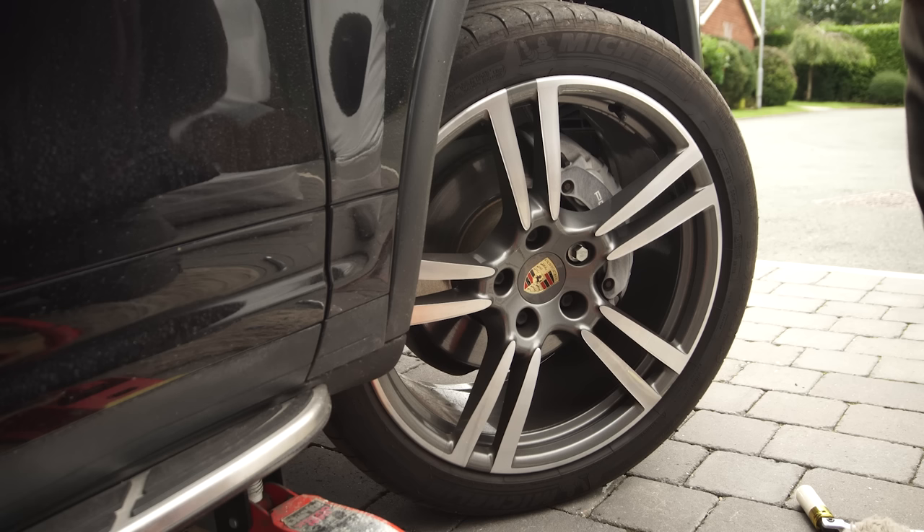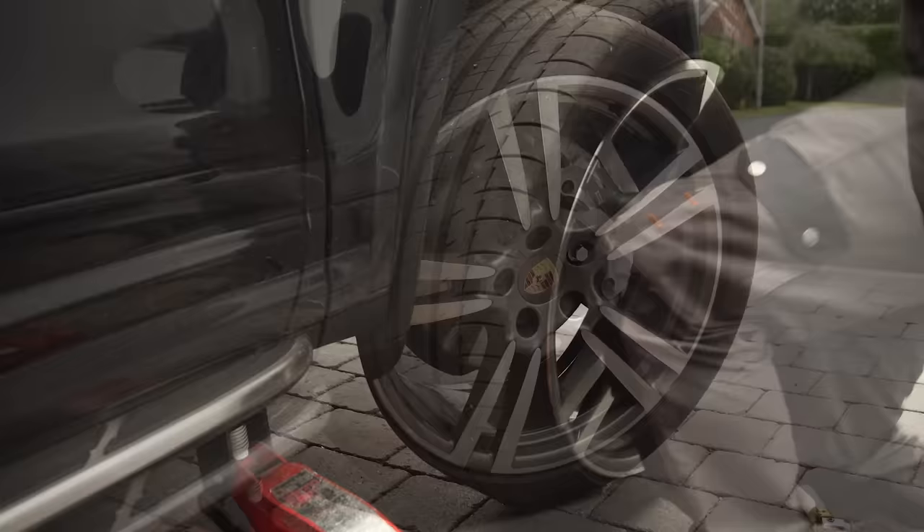First thing you need to do is safely jack up the car and remove the wheel. I've said this before and I'll say it again: if you don't know how to safely jack a car up and remove the wheel, then YouTube is not the place to learn. There are many things that can go wrong and safety should always be your number one priority. Remove the wheel and put it somewhere safe — you're going to need it again later.